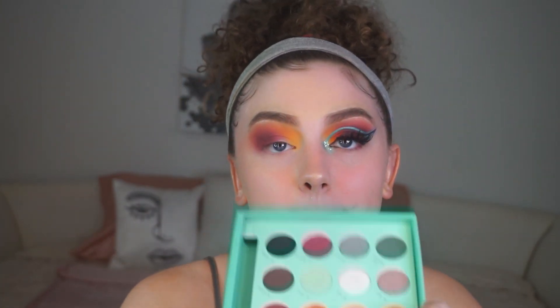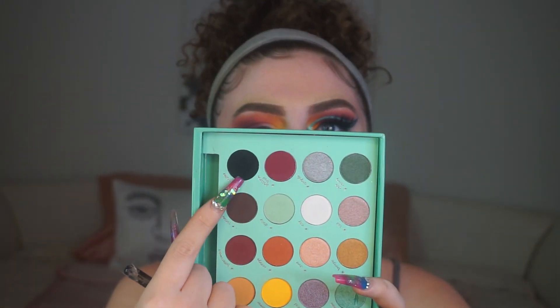I hope Daisy is watching this, but at the same time I hope she's not — she'd be like, 'This girl is going on a five-minute rant about brushes.' If you're watching this, I love you Daisy, you're amazing and I'm so proud of you for this palette. Okay, now I'm dipping into the matte black shade, which is called Matter.